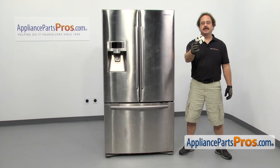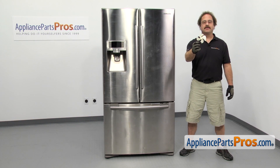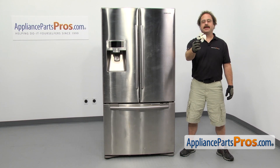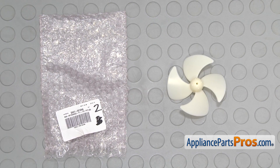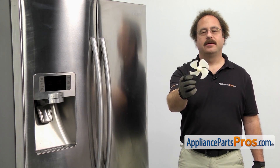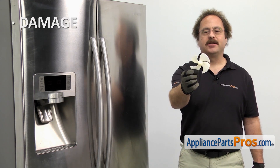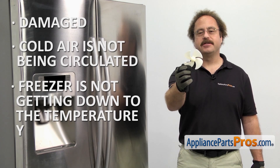It's going to be a very easy repair and it's only going to take a few minutes. If you already have one of these, great; if not, you can click on the link below or get it at AppliancePartsPros.com. When you open up the package, you're going to get the new evaporator motor fan blade. The evaporator motor fan blade circulates the cold air through the freezer. You may need to change it out if it's damaged, the cold air is not being circulated, and the freezer is not getting down to the temperature you selected.